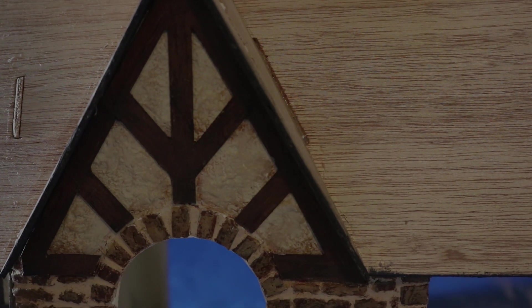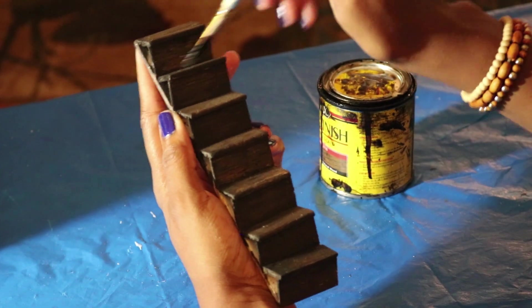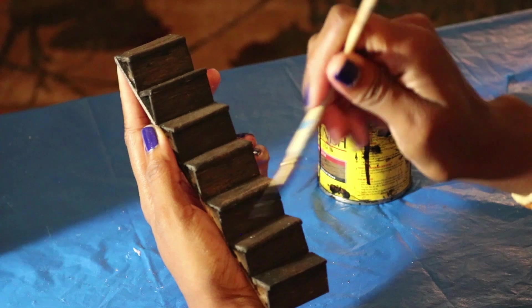Well, I hope this was helpful. In my next video I'll show you how I made a staircase. Be sure to click on the subscribe button and hit the bell so you'll be notified when I upload the next video. Thanks for watching.